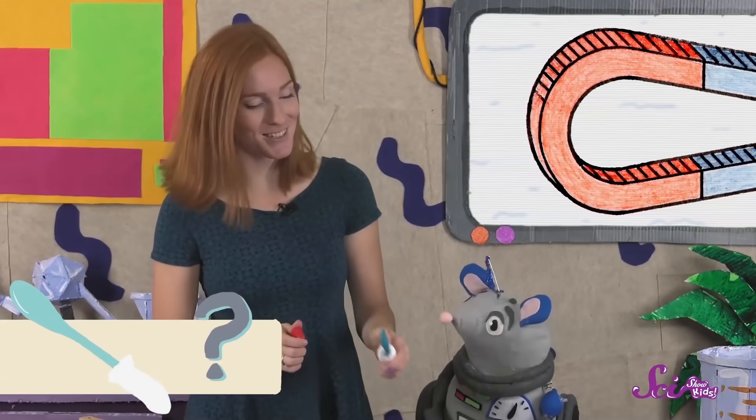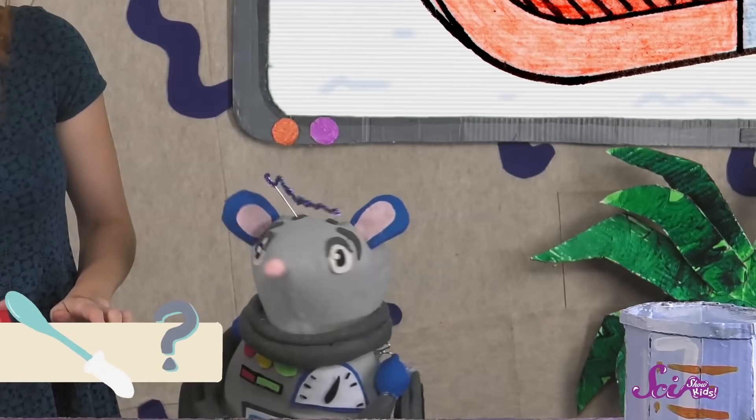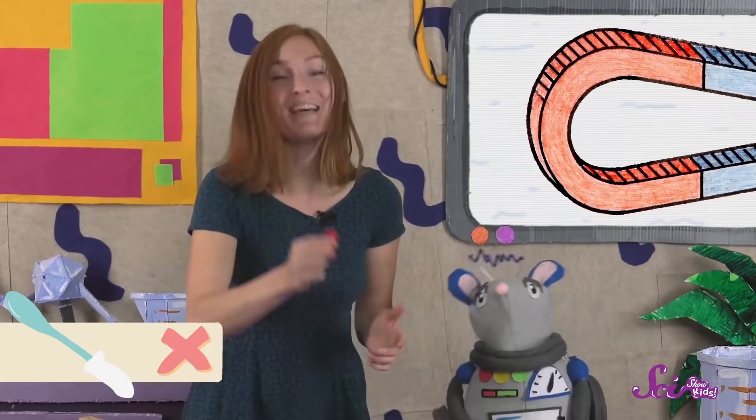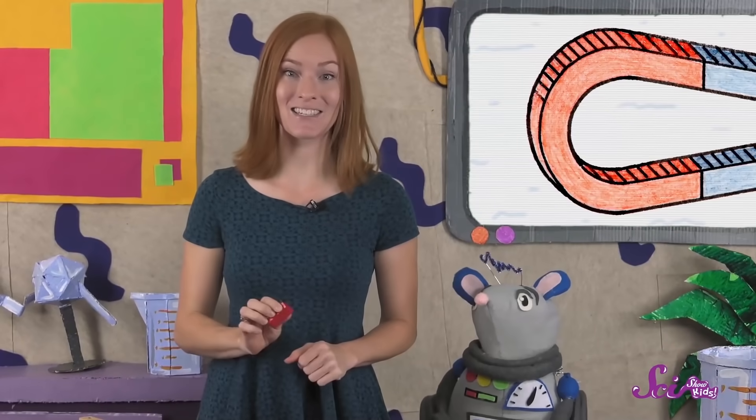Let's try this plastic spoon. What do you think, Squeaks? No again? Let's try. You're right again! Magnets don't attract plastic.